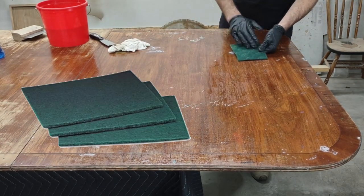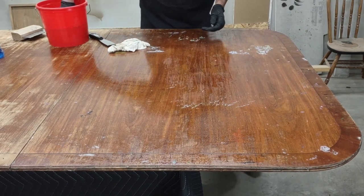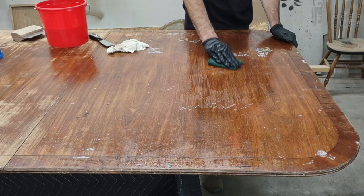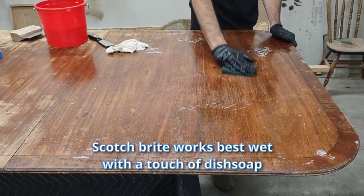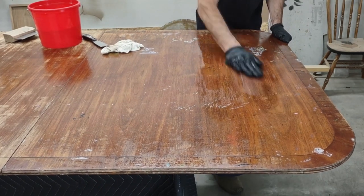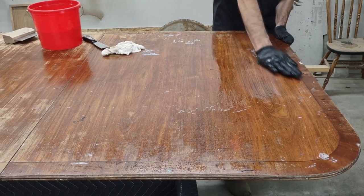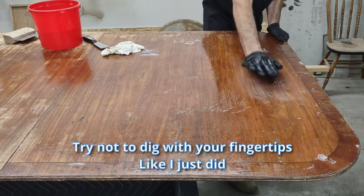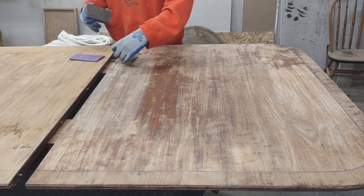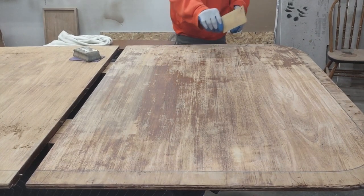Green scotch brite — I prefer the kind from the hardware store, they're going to be a lot more rough. This one's a home-use one so it's pretty soft already. If you use it like sandpaper with water, it will help take this paint off and it actually sands it at the same time. Now we're going to sand using this foam block at 80 grit. We're not trying to remove the finish entirely — we're just going to level it off and remove some of it.